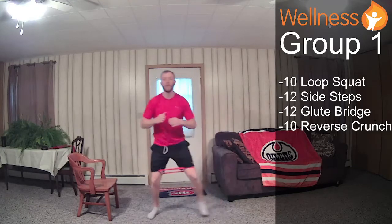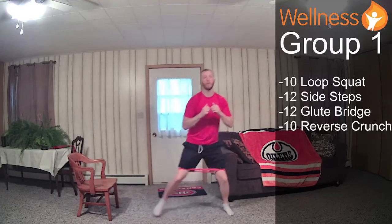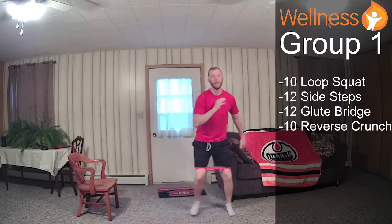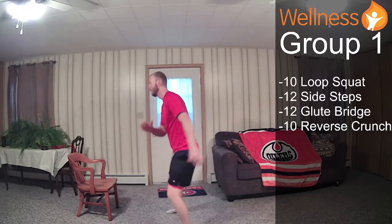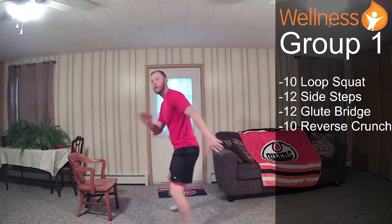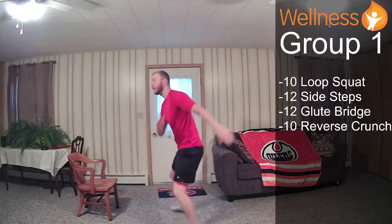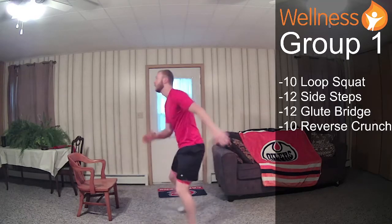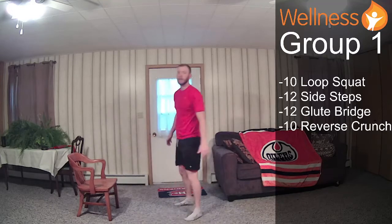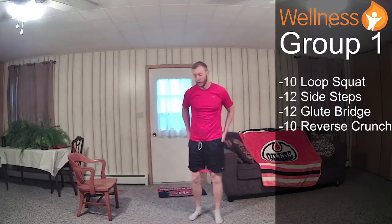Let's go into our side steps. I'll show you six from the front. Again, I'm hinging from the hips, chest stays lifted. I'm just keeping my arms up — you can get your arms moving if you'd like, but not necessary, as long as the chest stays lifted. All right, into our glute bridge — you really start to feel those.